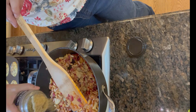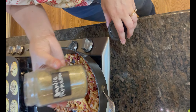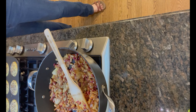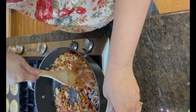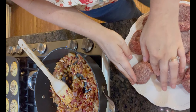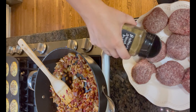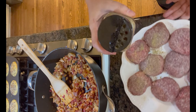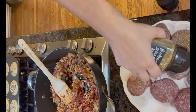Now I'm deciding to add some garlic parmesan seasoning — I think it's the Kinder brand that you can get at Sam's Club. So my sliders are thawed out. I'm going to add some of this buttery steakhouse seasoning that I also got at Sam's Club. This has a really good flavor.